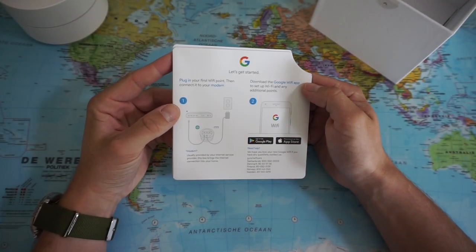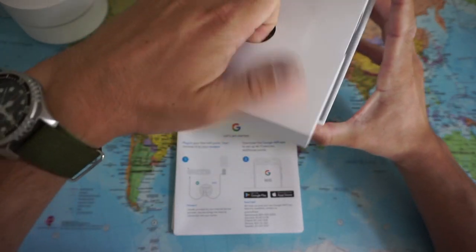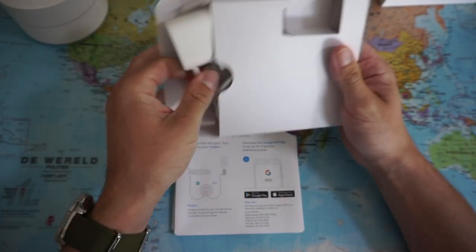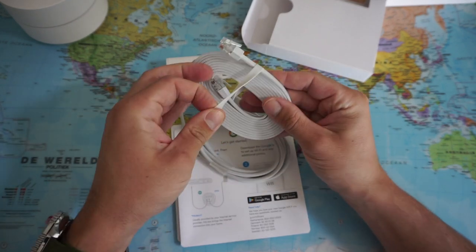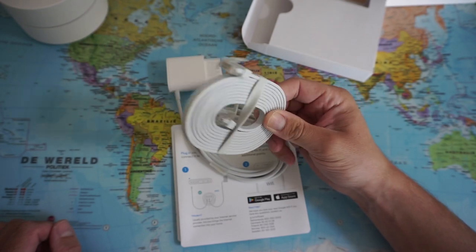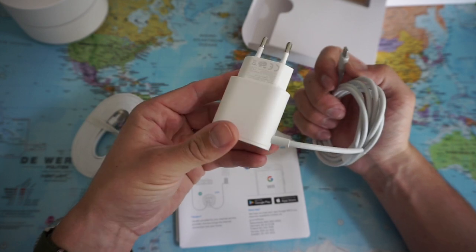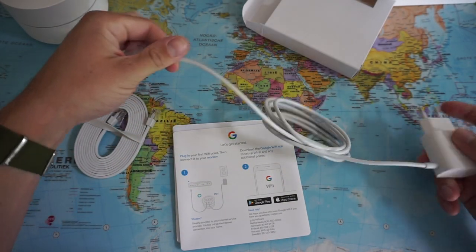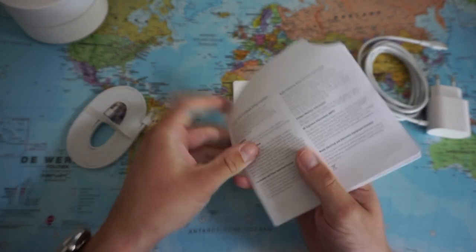There's a quick start guide, and the heavy part — the power adapter — accounts for most of the weight. This is the 1.8-meter Ethernet cable that comes with a lovely rubber band. I'll connect the Google Wi-Fi router to my internet modem using this cable. The power adapter looks very nice and the cable has quite some length as well. There's also some more product information.